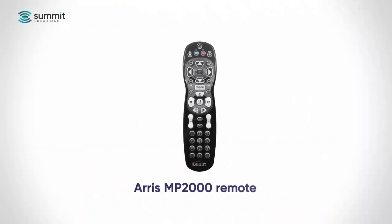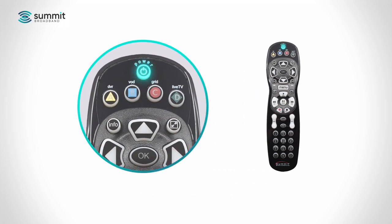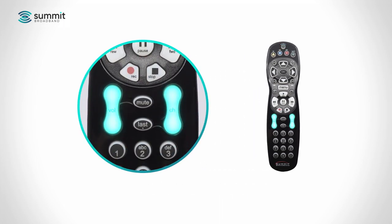The Synergy system includes the Synergy Gateway, Synergy Players, and the ARIS MP2000 remote control. An easy way to identify this remote is to look for the single power button at the top and the white volume and channel up-down buttons.